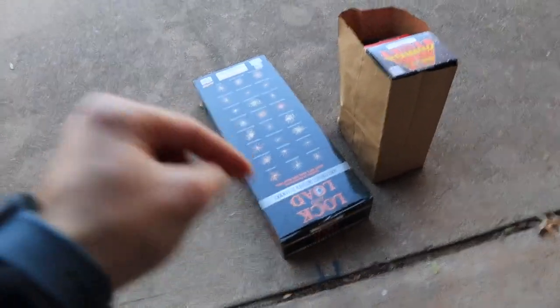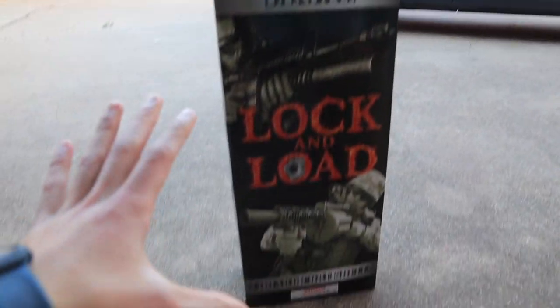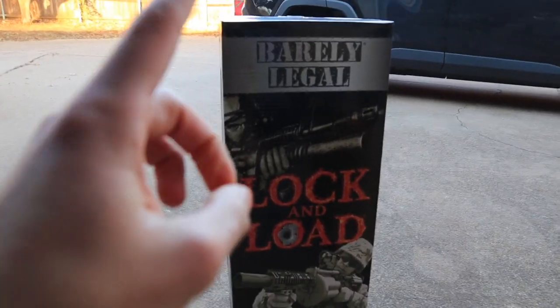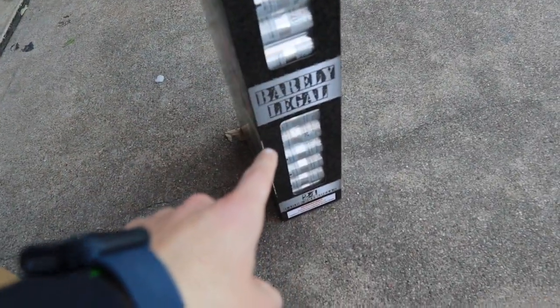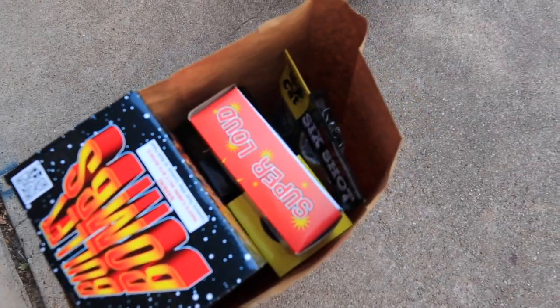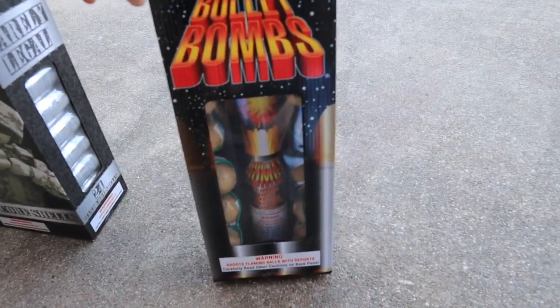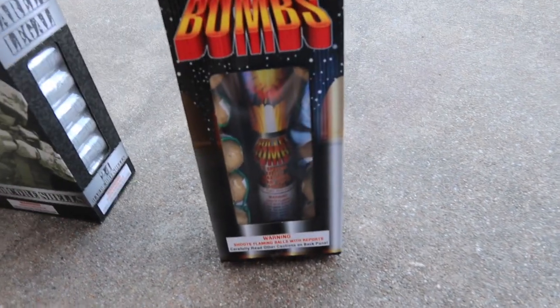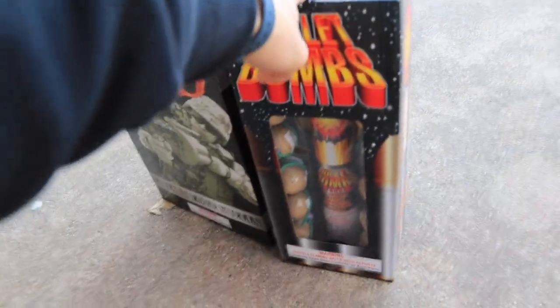We are back home and going to take a quick look through what we've got. First off, this is a heavier box. In our $200 artillery shell kit we've got the Barely Legal Lock and Load — a 24-pack of canister shells. We've got 6, 12, 18, and 24 shells — I believe those are 5-inch shells, so they should be pretty decent in size. Moving into this bag of artillery shells, we've got a 12-pack of ball shells called Bullet Bombs. They're packaged really nicely, have a good bit of weight, and should do a pretty good job.